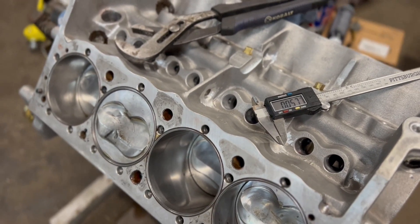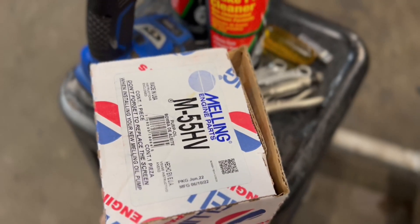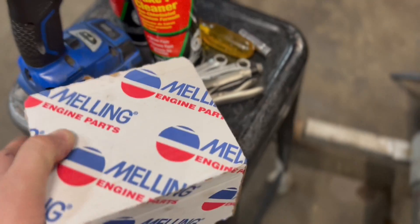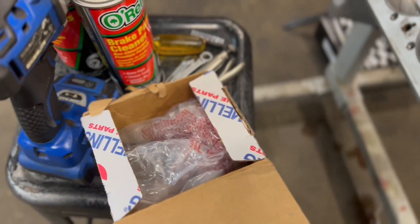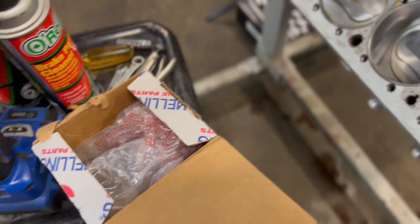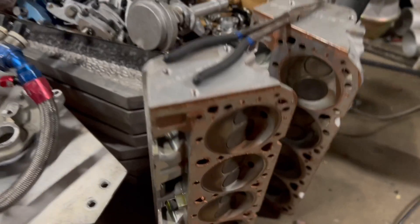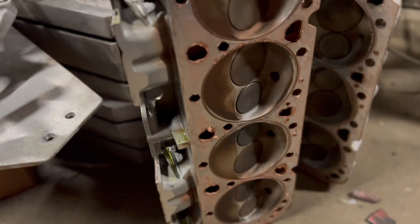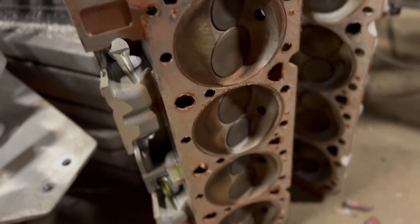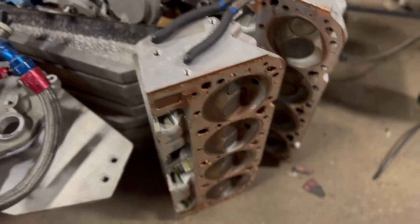We're going to come over here and the first thing we're going to do is we've got another Melling high-volume 55 oil pump. We may try to increase the spring pressure just a little bit — change the springs out or double up a spring. We'll go ahead and put the oil pump on today, and then we're going to go ahead and clean the heads. The heads are still copper-coated like crazy. It is amazing to me that the copper coat was able to handle the combustion — I thought it was going to fire off for sure.